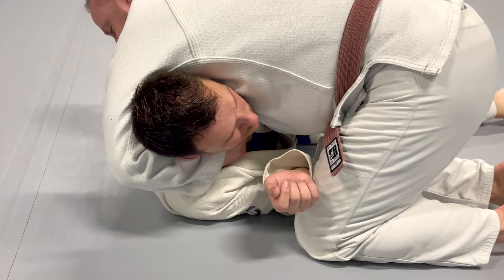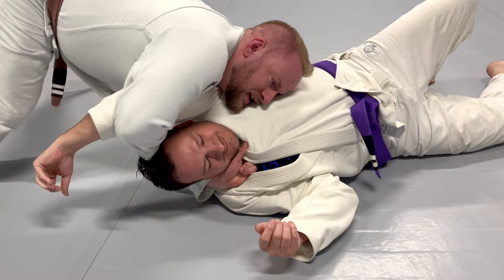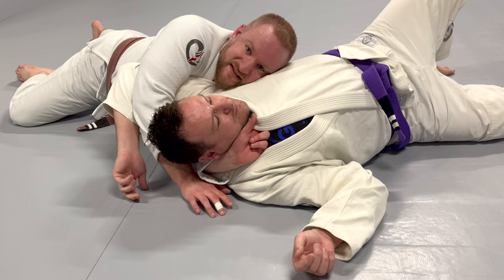Once I establish that grip, I'm going to crawl out, and then my side hand — meaning the hand towards his legs — is going to come around his head and I'm going to get into position here. To finish the choke, my hand is going to spider walk away from my body.